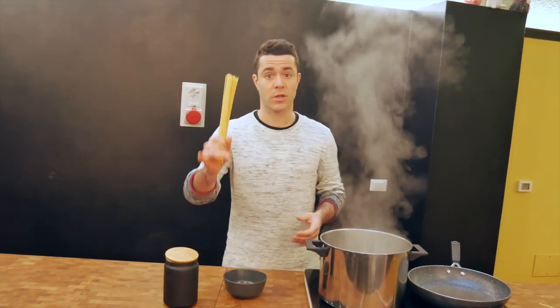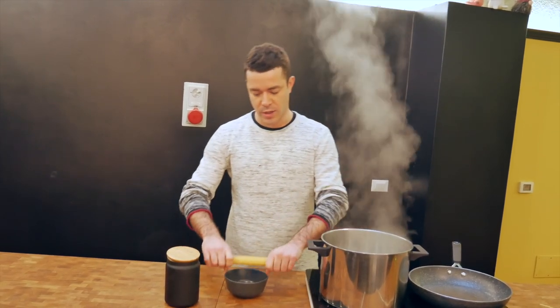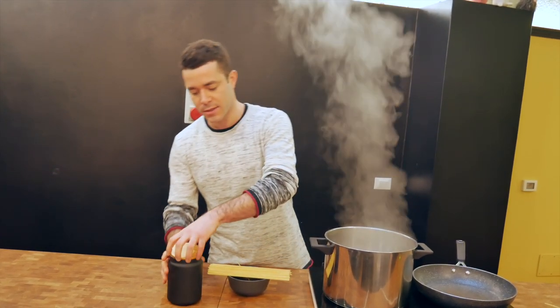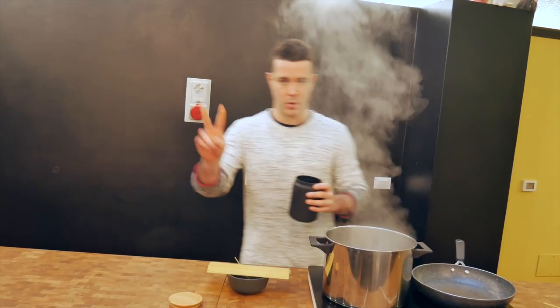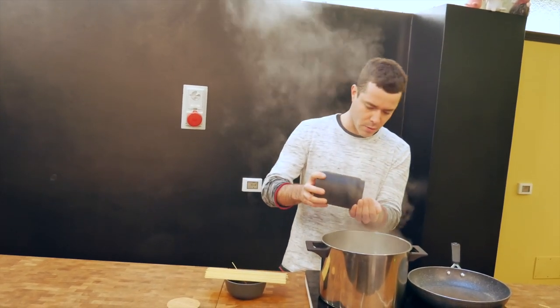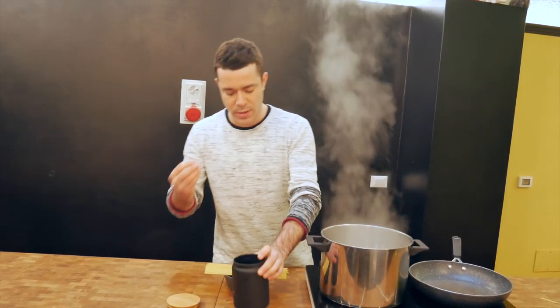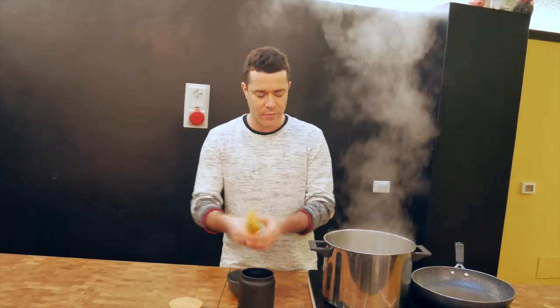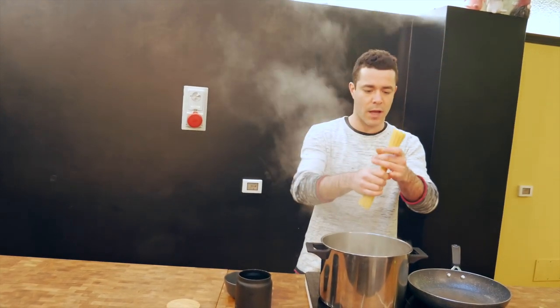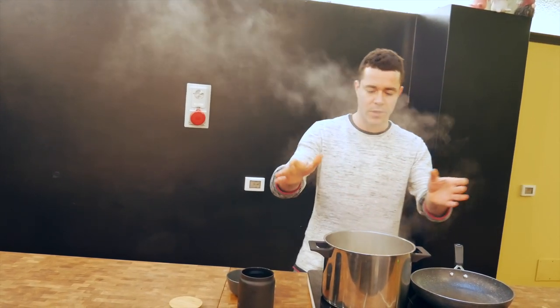Today, guys, we're gonna use spaghetti, which is the most classic shape for carbonara, and we're gonna use about 150 to 160 grams of pasta for two persons. We're gonna add some salt in the boiling water, because pasta has to be salty — all the salt comes from the pasta water. Then you take your spaghetti, without breaking it in half, and you drop the spaghetti inside.